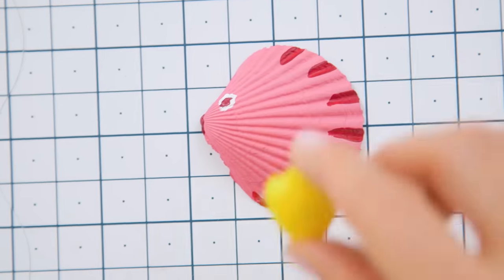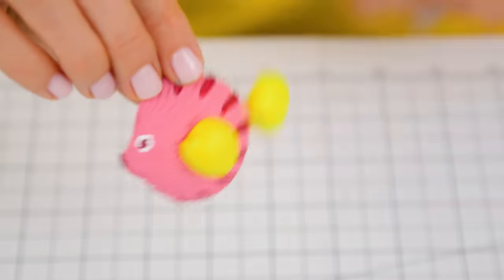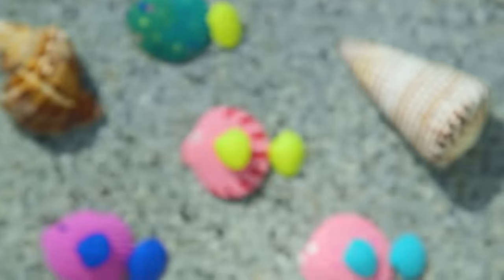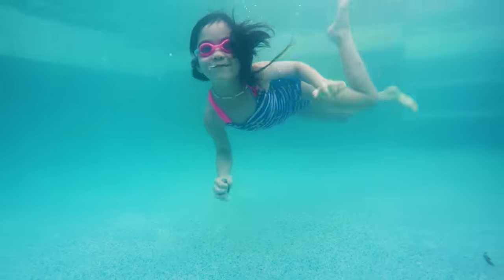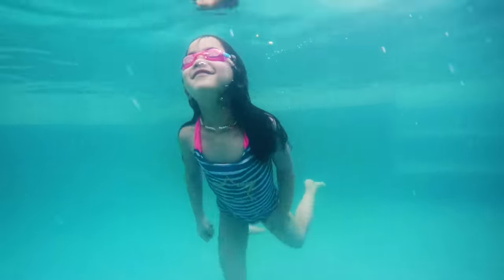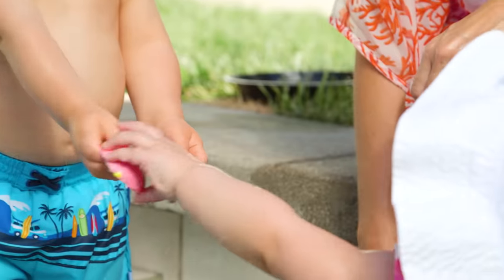Attach your fins and tail with some hot glue, and we're done. This guy's ready to go for a swim! These are a great inexpensive alternative to store bought diving toys and the kids are really excited to dive in and retrieve them from the bottom of the pool. You can even create a colorful tide pool for your non-swimmers.